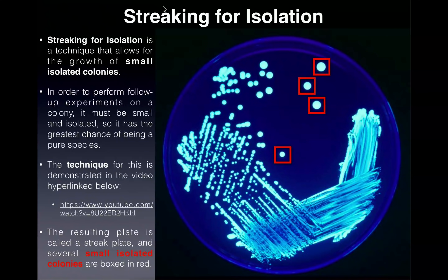First I want to talk about streaking for isolation. Here is a plate that's lit up via fluorescence so you can see everything very well. This is called a streak plate. I'm not going to go over the actual technique in this video — if you're interested, I have a link in the description where I demonstrate how to make a streak plate. When you do streaking for isolation correctly, you get a characteristic pattern on the plate.